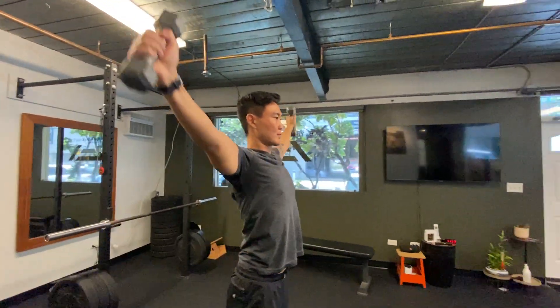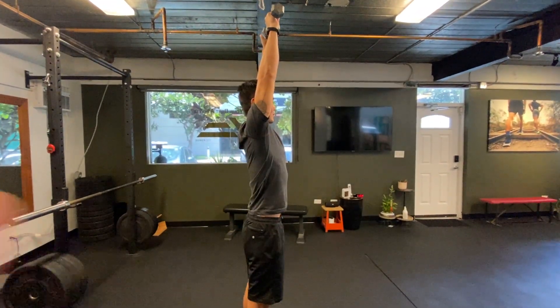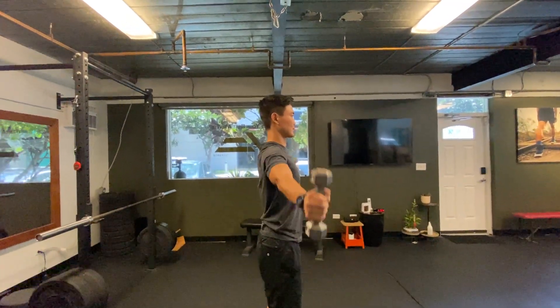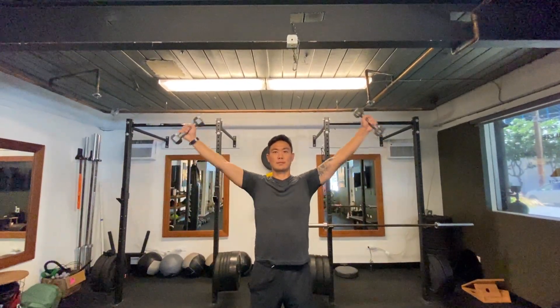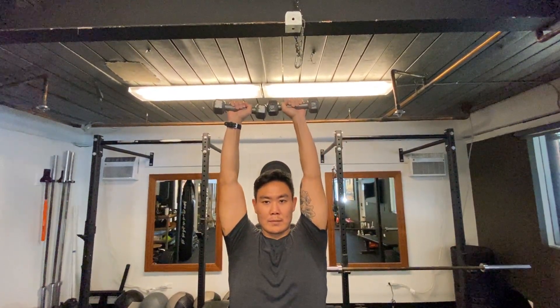This one you do from the side, so you can see how Justin is coming up directly from the side. He's going to reach as high as he possibly can, and he's pressing those weights together at the top.